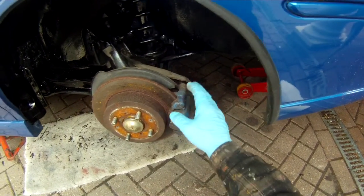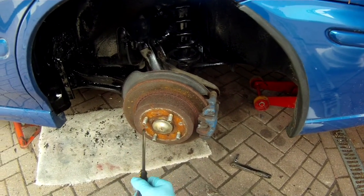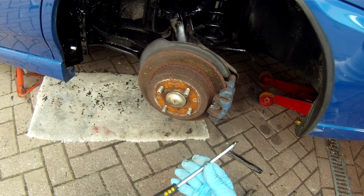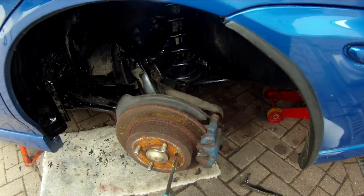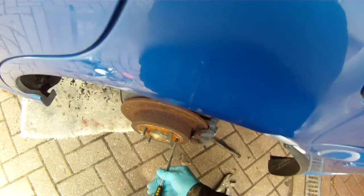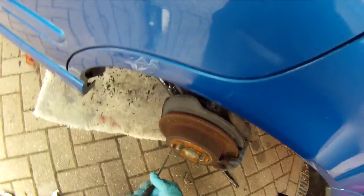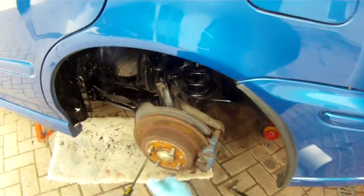First job, while the handbrake is on, is to slacken off the Phillips screws that hold the disc onto the hub. You'll need a large size Pozi-drive screwdriver — they're often very stiff, people do them up far too tight. Push in and turn at the same time. You don't need to have these too tight. I recommend you put some grease on them as well; they're really only used to hold the disc in place while you're installing the caliper and the wheel.